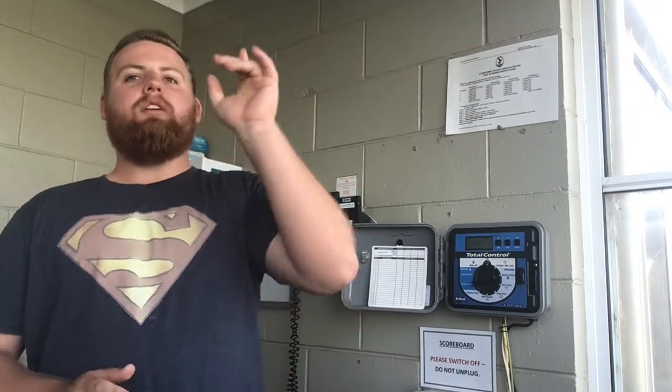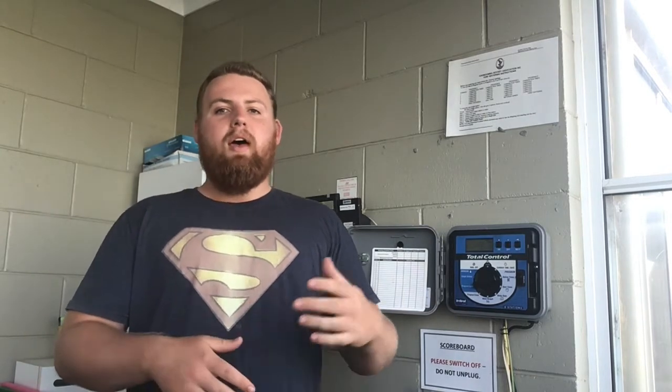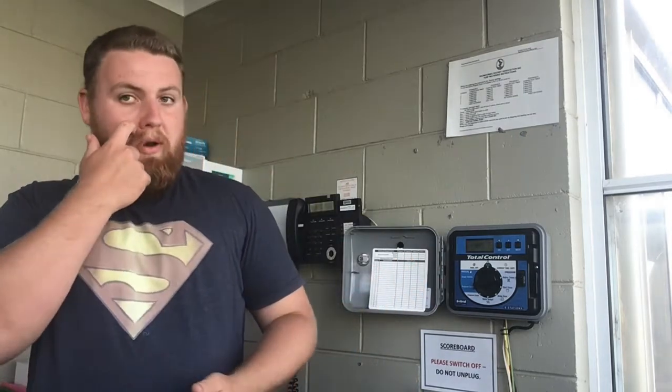Each cannon is numbered — you've got cannon one through to six. Cannon one is the one directly outside the tech room on field one, cannon two is down in the corner next to the gravel car park, cannon three is up next to the new scoreboard, and so forth going clockwise. Same on field two — cannon one on field two is the one above the tech room and they rotate clockwise from there.